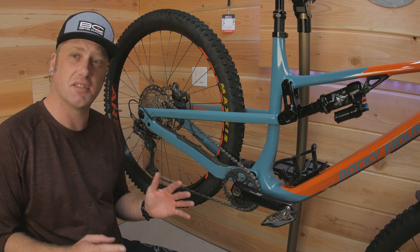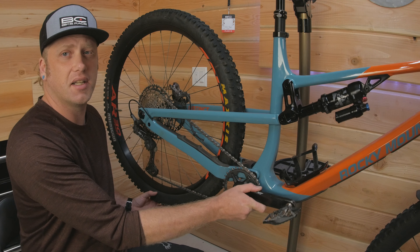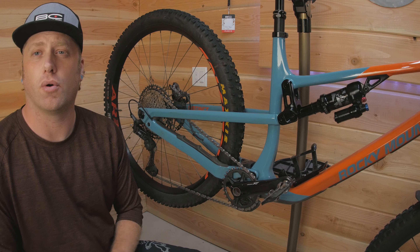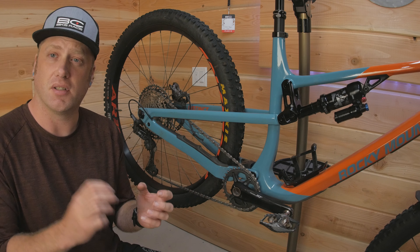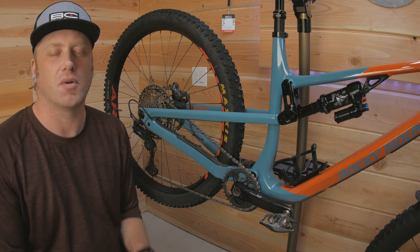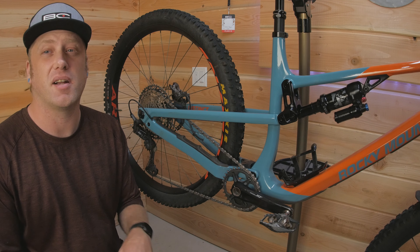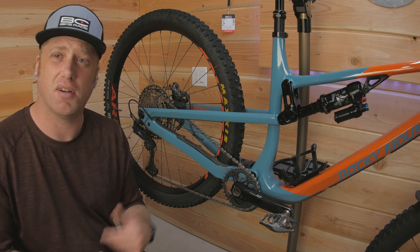The rear hub that came on this bike is the DT Swiss 370, and that's really the only issue I've had with this bike. It has pretty poor engagement — they only installed the 16-tooth star ratchet, which means there's a huge amount of play before it locks into its next tooth. When I got it, the rear hub was completely over-greased, completely silent, and every once in a while it would skip a tooth or two — always at the worst time when I was about to put power down. That was disappointing. It would have been nice to have a higher engagement hub from the factory, but it's a pretty easy upgrade. I already have the 54-tooth ratchet upgrade and I'll be doing a separate video on that soon.